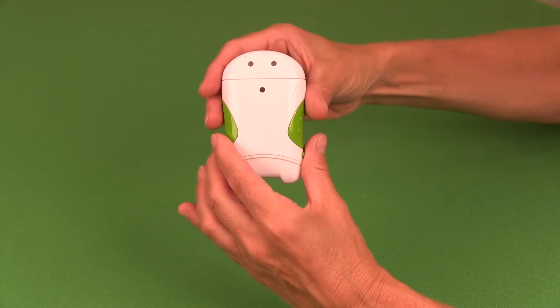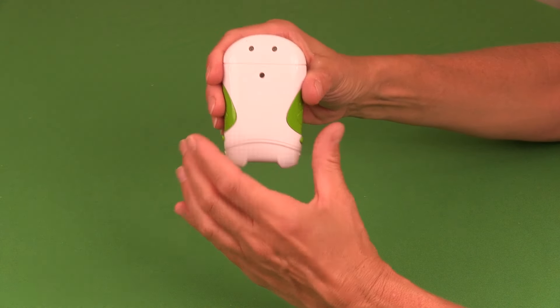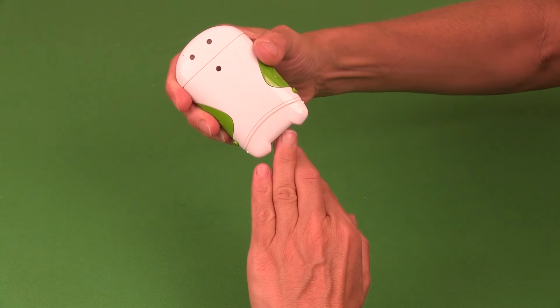Turn the rotoclipper upside down so that the green button is facing downwards. Trim your nail by rotating the unit around the nail from left to right and applying constant firm pressure.